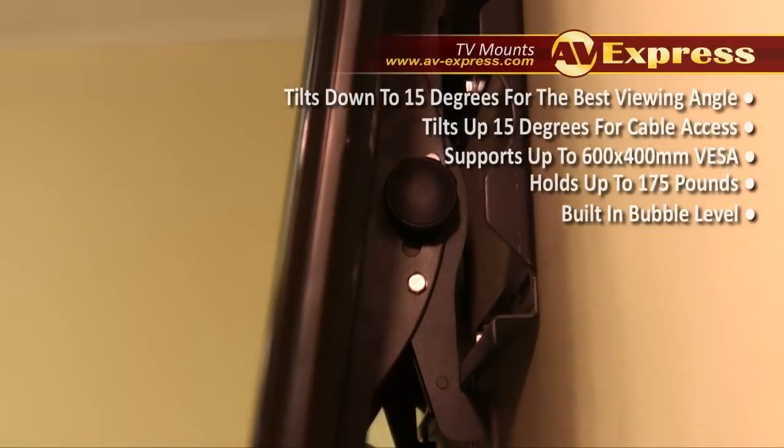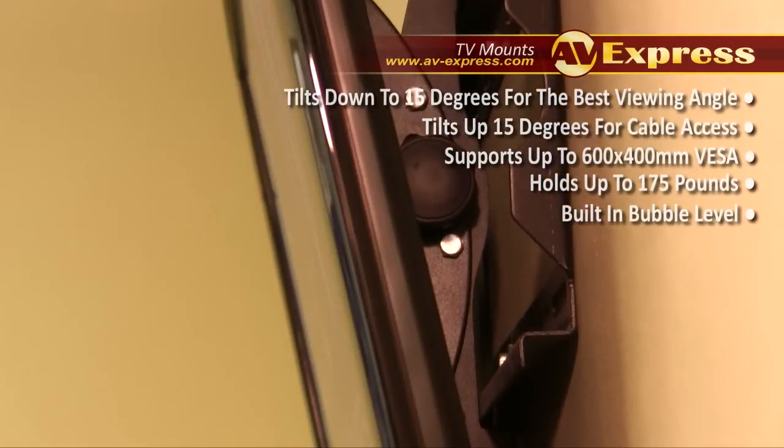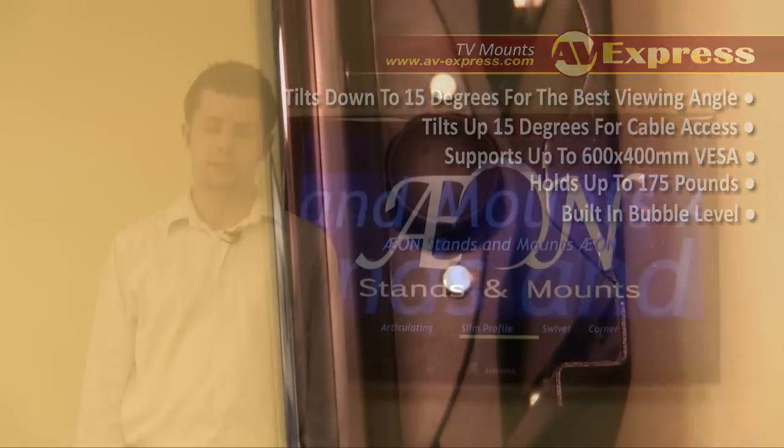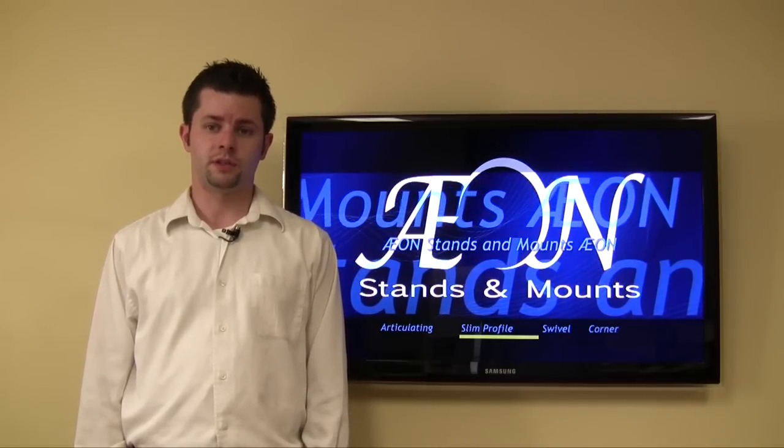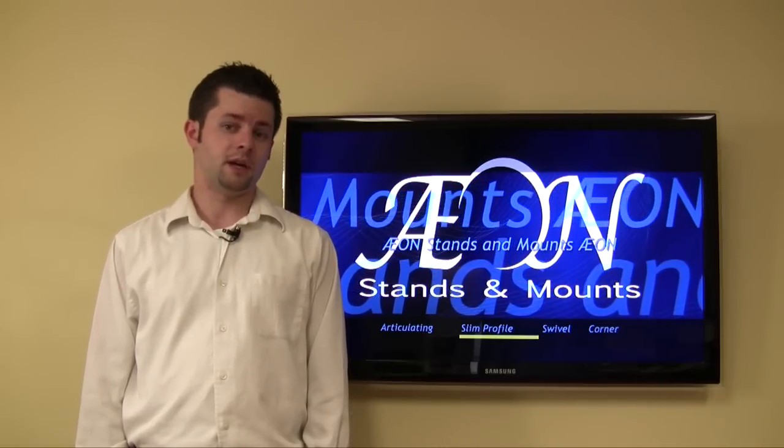Tilting your TV is easily attainable by loosening the comfort grip positive locking knobs and re-tightening after adjusting. This TV mount sits flush against the main wall leaving only a two and a half inch gap between the TV and the wall.